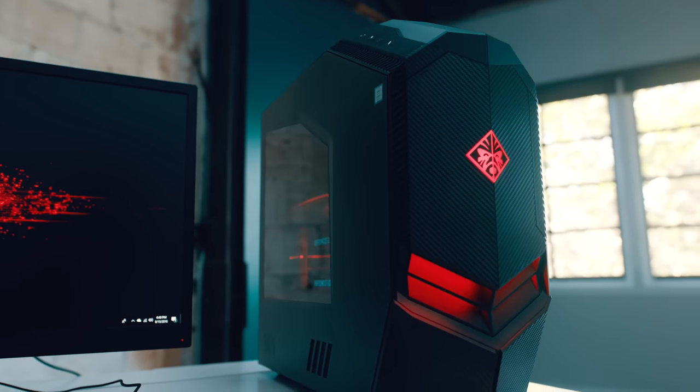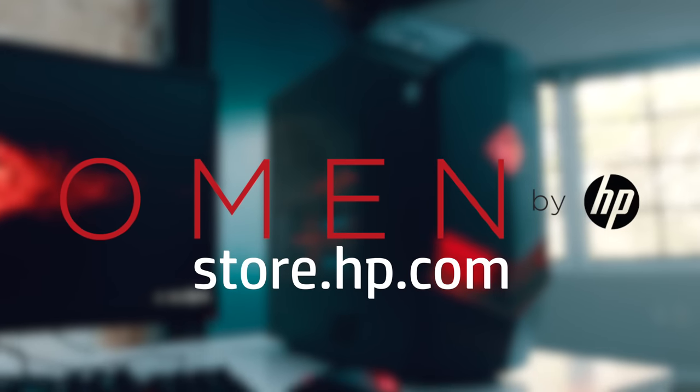Now, if you're interested, make sure to check out HP's website for more info on this tower and the rest of the Omen line, and I'll see you all later.